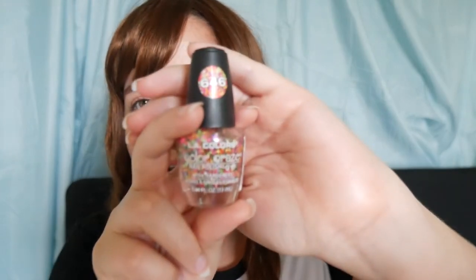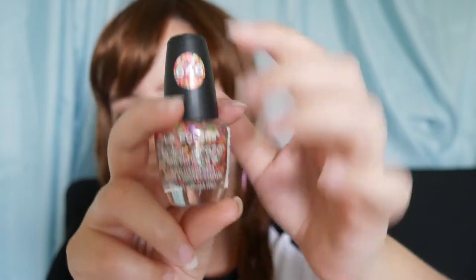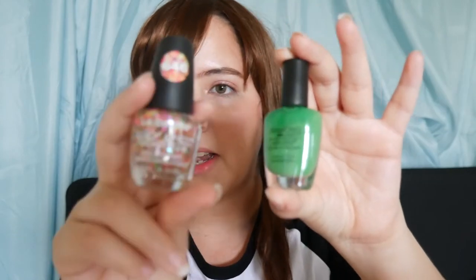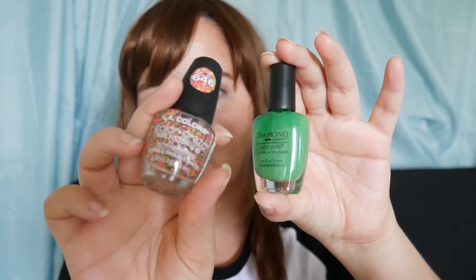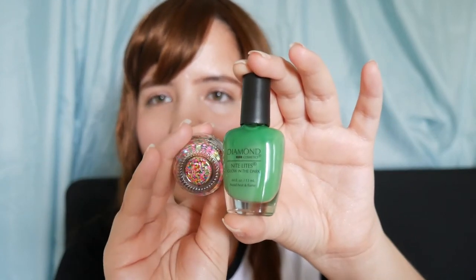This is the other nail polish that I got. It's pretty cool. I wanted to try using this green as a base and then adding this one on top. I really like the combination of these two. This one is from LA Color, it's called Color Grace number 6486. Hopefully I can do my nails soon with this.